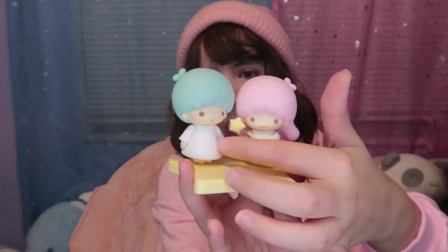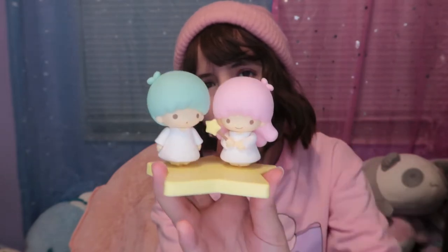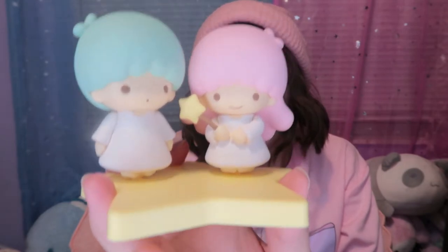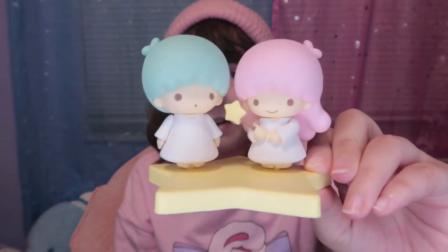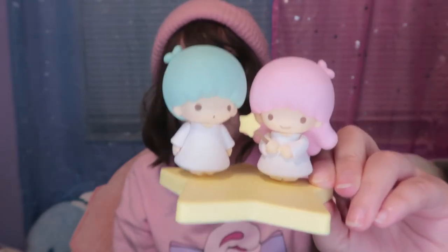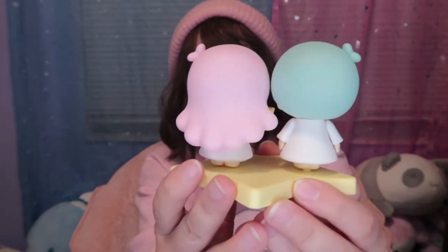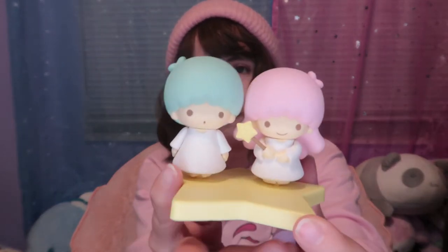What you can do with this figure is exchange their faces by taking off their heads, and also change one of the hands so they can look like they're holding hands. I really like how good this figure looks — it is so smooth. You won't believe it, but their heads are very heavy. It's such a lovely design: simple but cute, and the colors are perfect pastel.